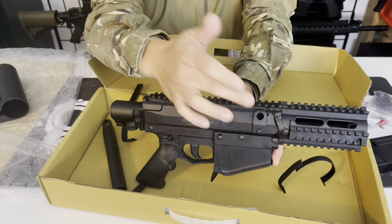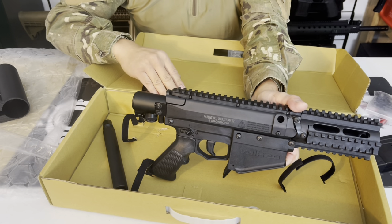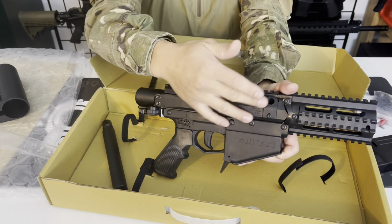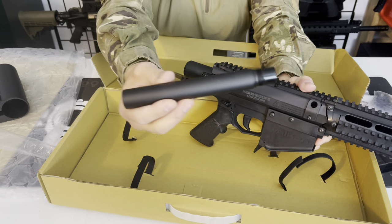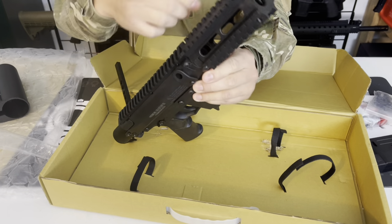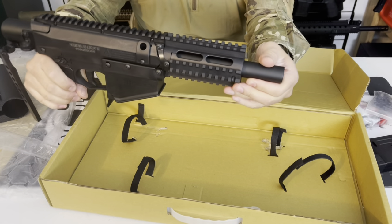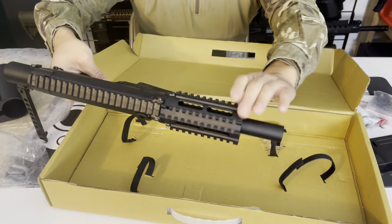It does have a hopper adapter option — just a cover over a hole secured with an Allen bolt that can be removed if you decide to use a hopper. The cool thing about the M17 is they didn't have to do much besides cut a hole and add a cover piece. The barrel still threads in cleanly and it doesn't compromise the handguard or receiver attachment in any way, so there's no wobble from the factory — unlike the T15 which needs adjustment to prevent barrel wobble.